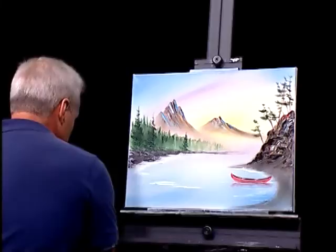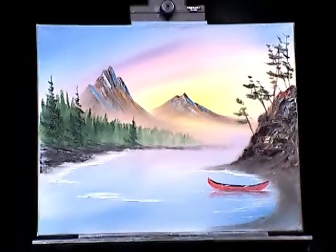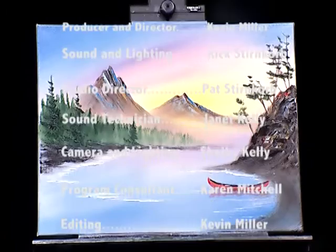So I think we're going to go ahead and call this one close. Thank you for joining me today. Remember, if you get a chance, visit my website at KevinMillerArt.com. If you happen to be in the area, come and visit my studio at 205 West Loveland Avenue in Loveland, Ohio. And remember, no matter what you do, keep painting. Take care.